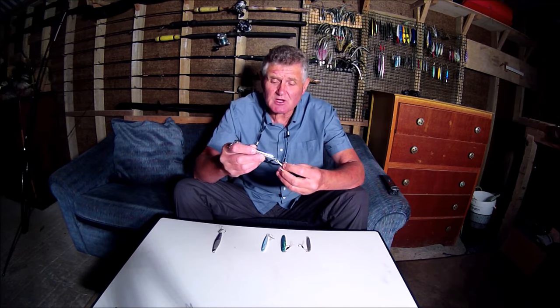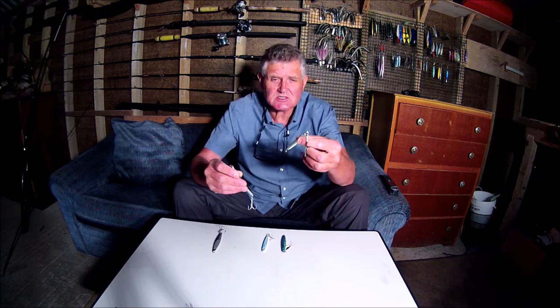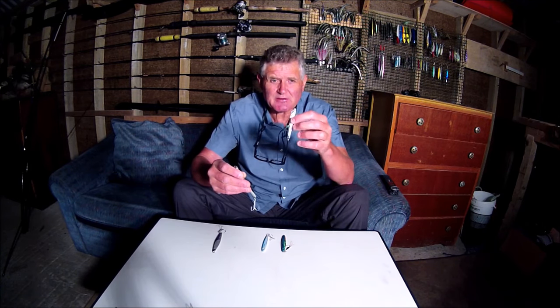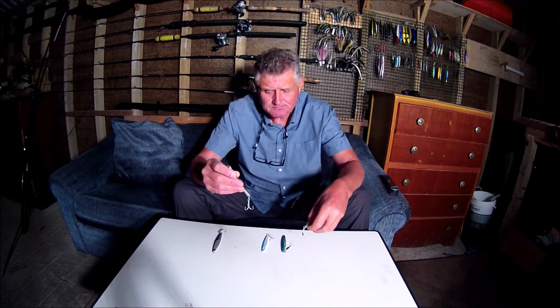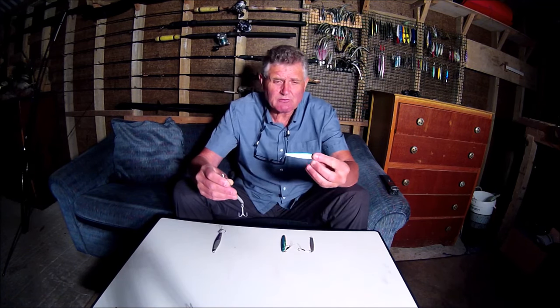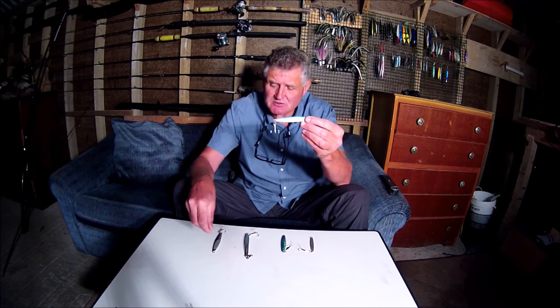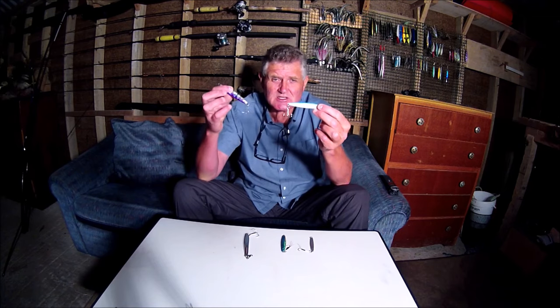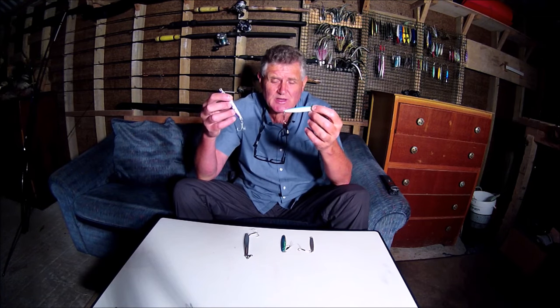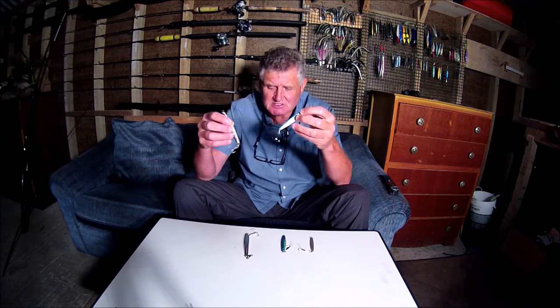As regards weight, I keep a range of weights with me, usually starting at the lowest of about an ounce if I can get away with it, but more often than not I have to use a weight range between 40 grams - just under an ounce and a half - up to 60 grams, just over two ounces. Usually that weight range is what I need to use in a heavy sea.